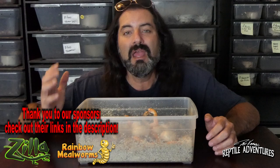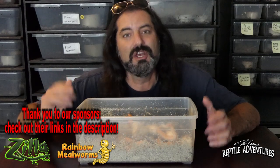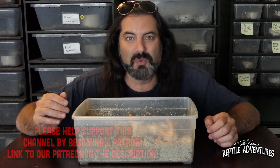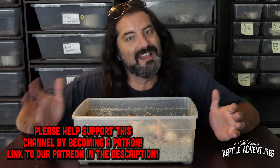Leave a comment below with a tip or technique on how you keep your bull snakes so others can learn from you as well. As always, visit our sponsors - their links are down in the description. Until the next reptile adventure: love the planet, feed your reptile obsession, and rattle on.